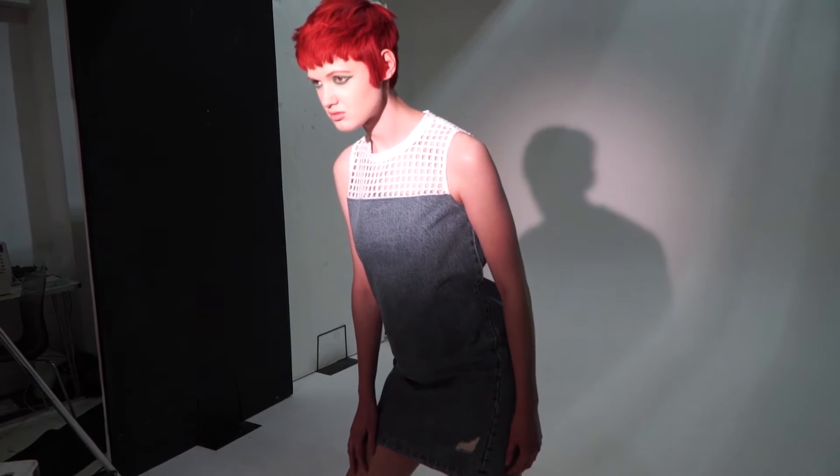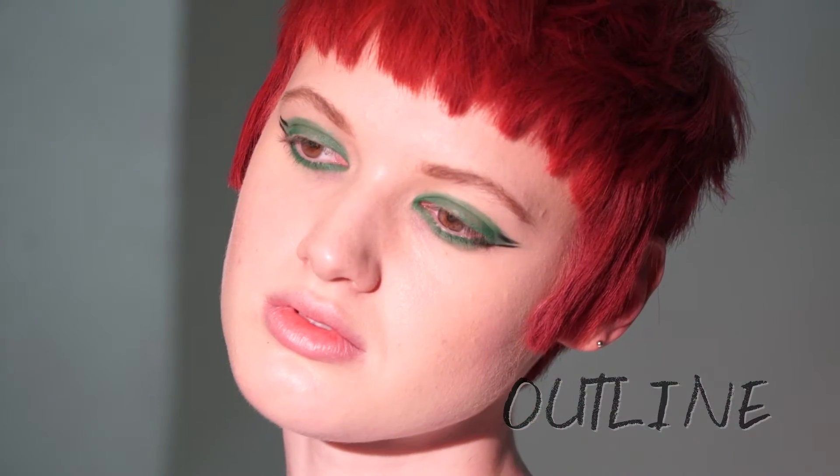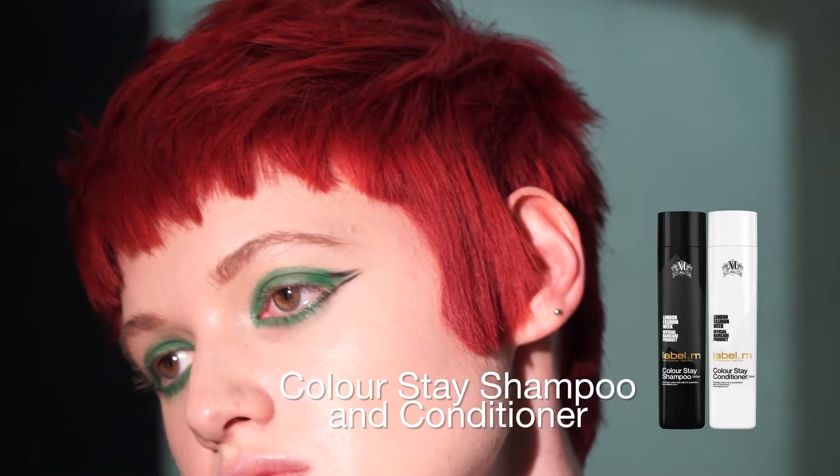The Eurythmic is cut into a short crop, maintaining a graphic outline with focus on the shorter textured fringe. Due to the very bold, strong colour, the Label M Colour Stay Shampoo and Conditioner is the perfect range to ensure the colour is sealed and shielded to prevent colour fade.